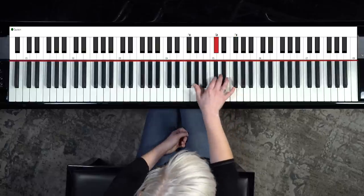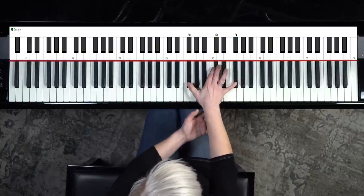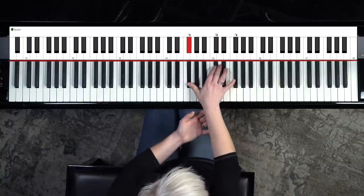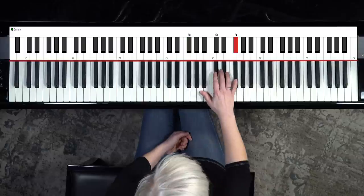It sounds really pretty. Notice my wrist movement — I'm not gripping and trying to hold it here. I'm moving fluidly so it doesn't feel stressful.